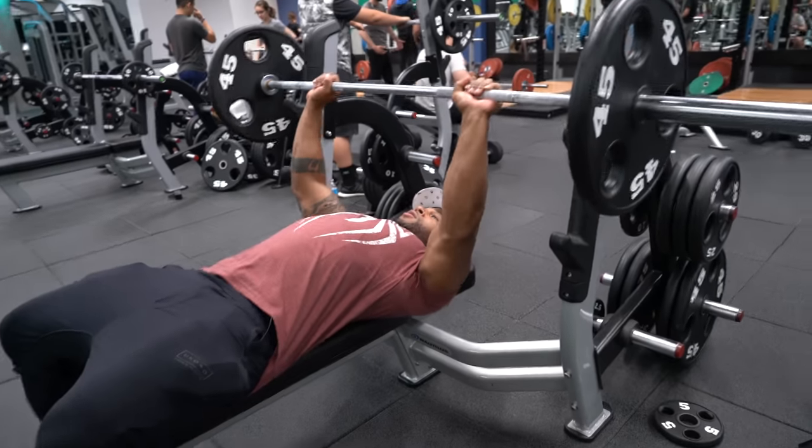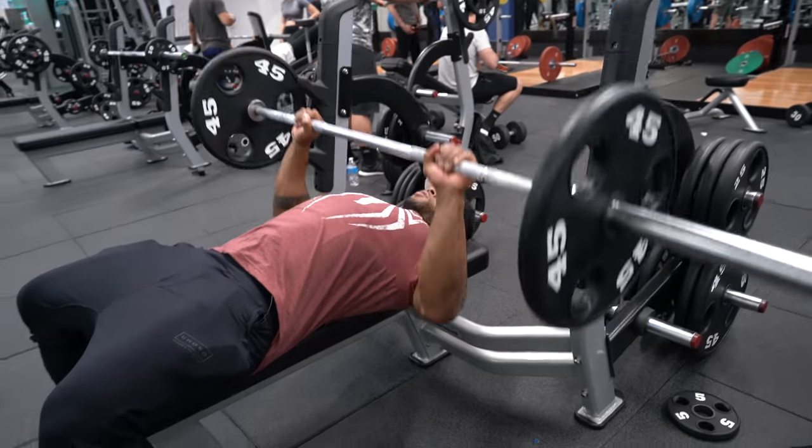We're going to start with a pyramid set. I think the best way for beginners to really get those noob gains is doing pyramid sets rather than four sets of twelve or three sets of six. So you start with a high rep count, working that volume, and then you work yourself down to lower reps with heavier weight. If you watched my last couple of videos, I've talked about pyramid sets — it's a great way to really start out.